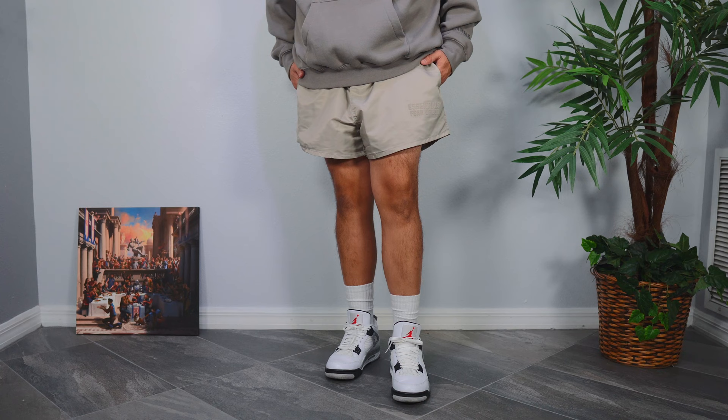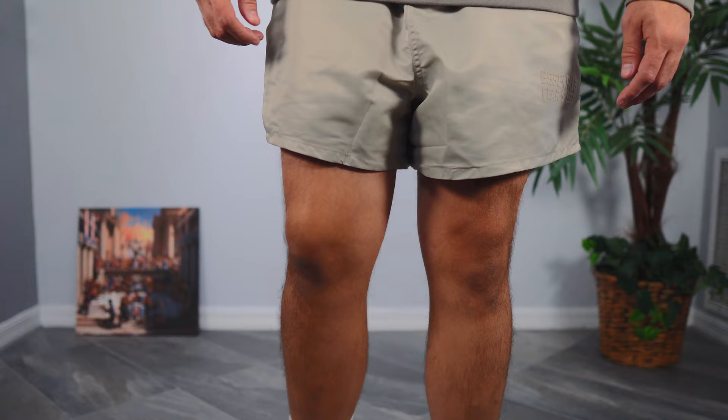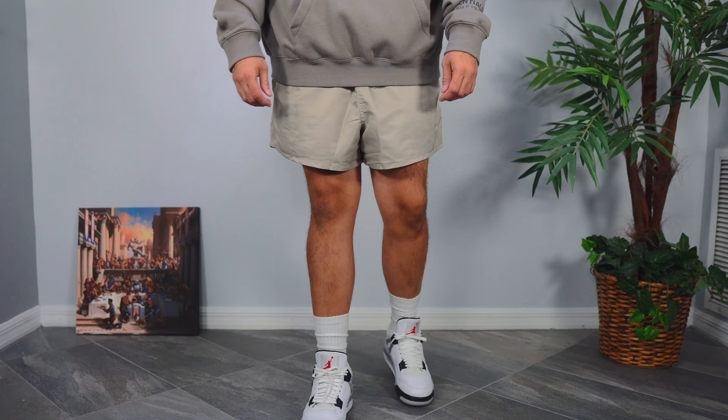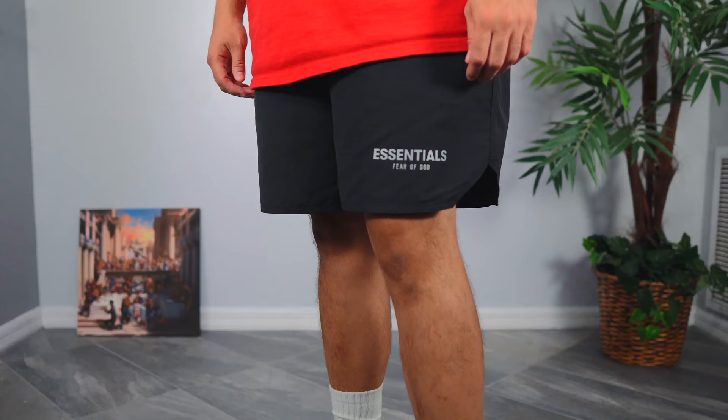They're a little bit different from other essentials shorts, but if you like volley shorts you're definitely going to like these. I highly recommend going true to size — my true to size on Nike, Pacsun, and H&M is a large, and I got a large here and they fit well. Unlike some other Fear of God Essentials shorts where I've recommended going down a size, that is not the case with these. They remind me of the volley shorts but with a key difference: the volley shorts hit right above the knee, whereas these fit mid-thigh, which is more of that modern look.